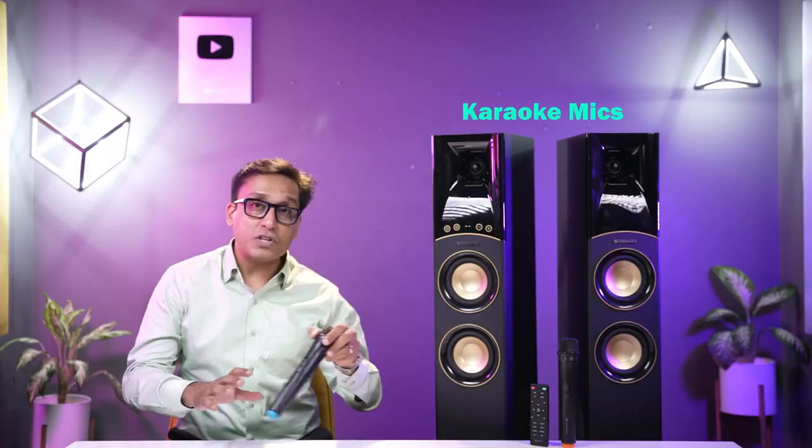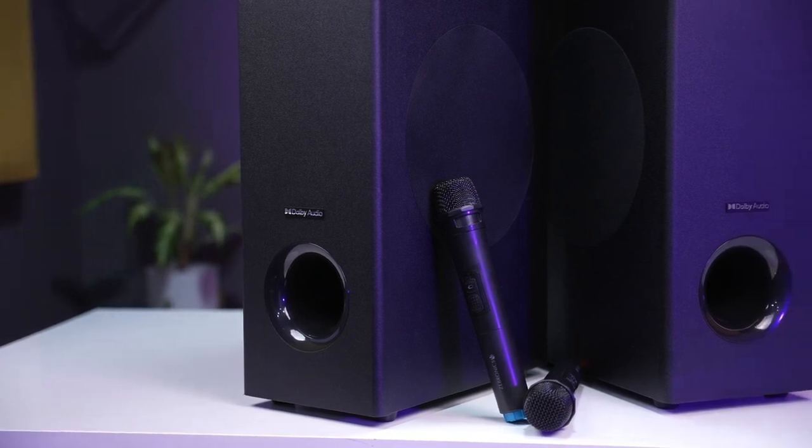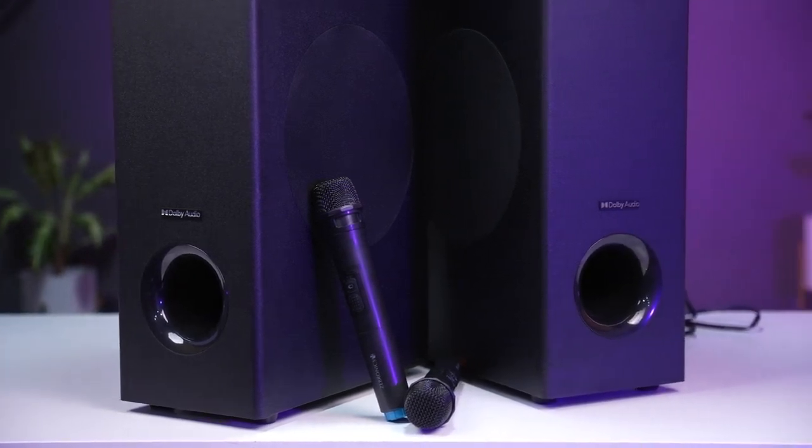Two wireless microphones are included, and they pair so beautifully. I'll tell you more about that later, but first let me listen to the audio test.